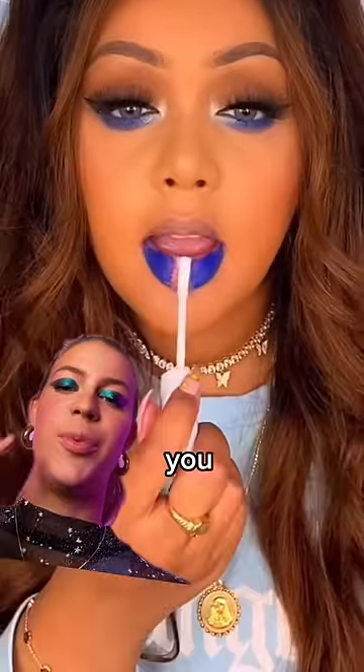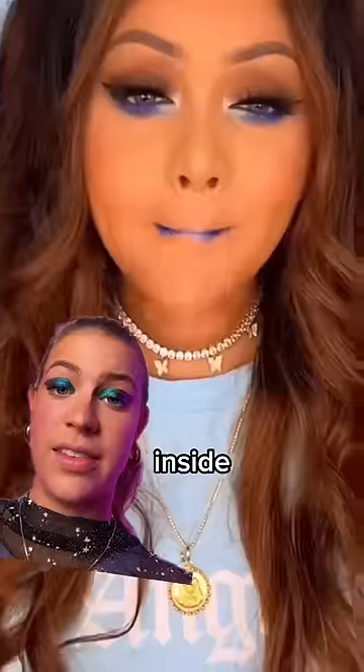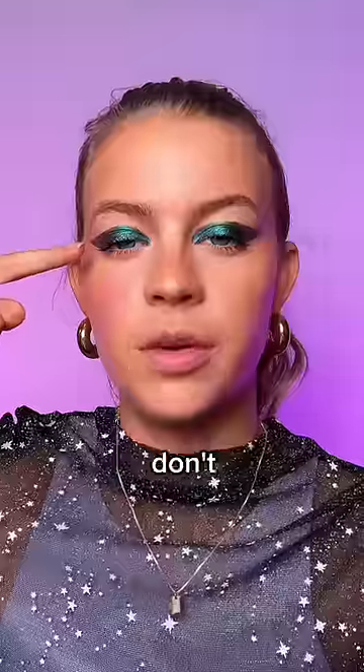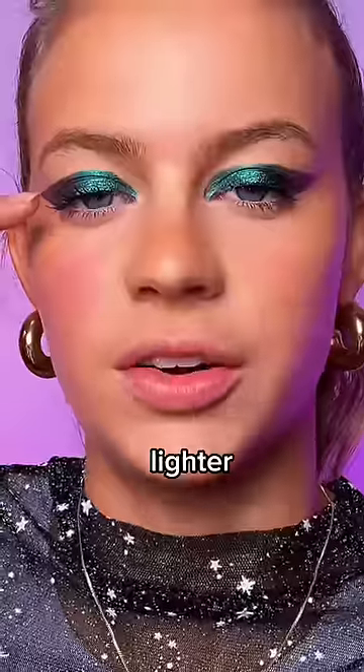This is actually the coolest ombré lip hack. You put a darker color on the outside, lighten the inside, and then BAM! I want to try it and I want it to match my eyeshadow, but I don't know if this is the darker color or the lighter color.